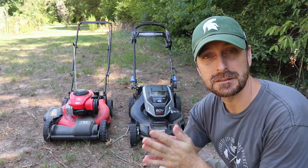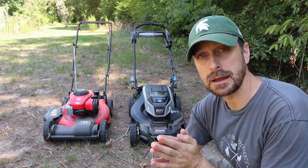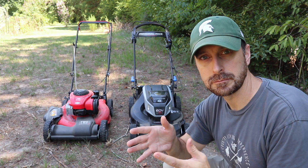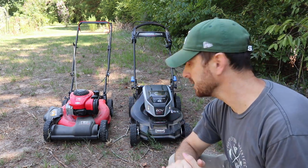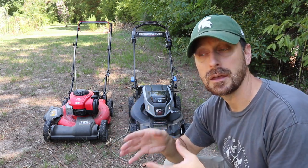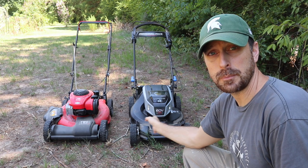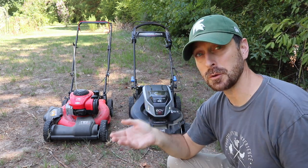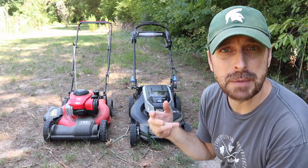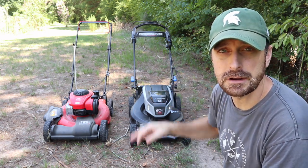Obviously gas is really expensive. If I were to put non-ethanol gas in this — right now in Texas gas prices are coming down but it's still $4.80 a gallon — the tank holds maybe a half gallon or a third gallon. This battery-powered mower I can charge off of my solar, which is essentially free. The argument is always that the battery is going to wear out fast — so let me tell you about the testing done on the seven-and-a-half amp-hour battery.